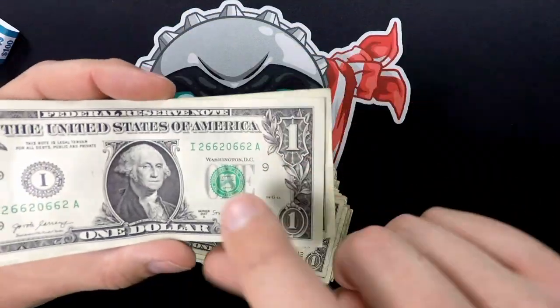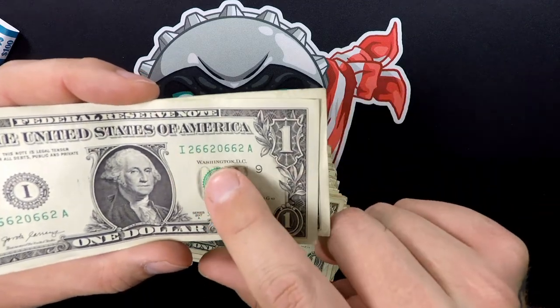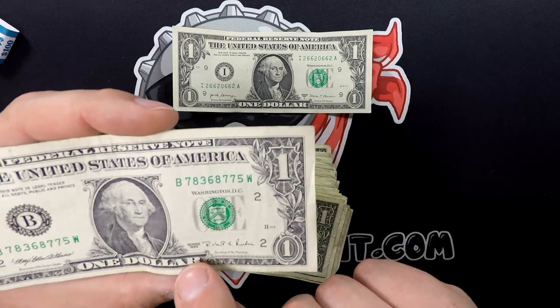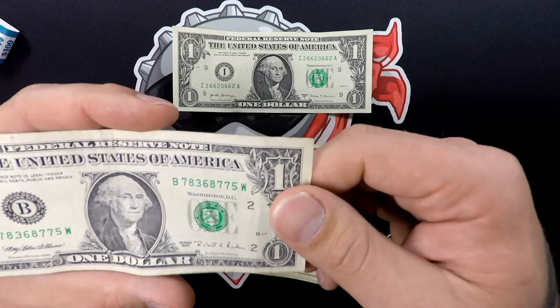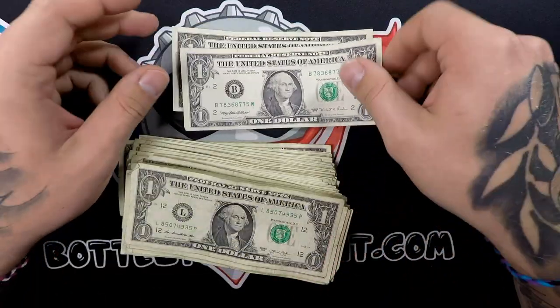First off, we've got the trinary, a 2-6-6-2-0-6-6-2, so 2-6-0. And then we've got a 1995, a 7-8-3-6-8-7-7-5 — nothing too fancy about the serial number, but it is an older one. So yeah, that's pretty cool.